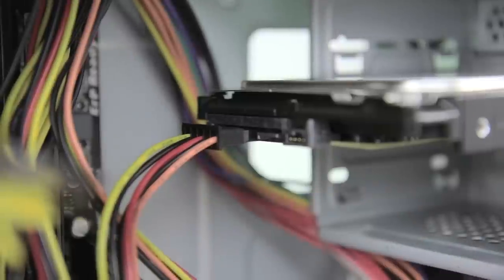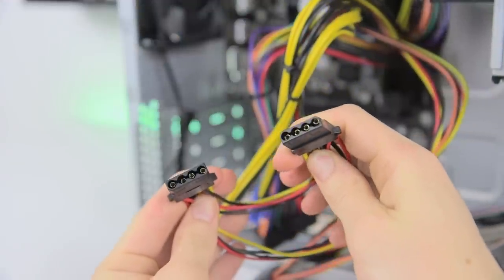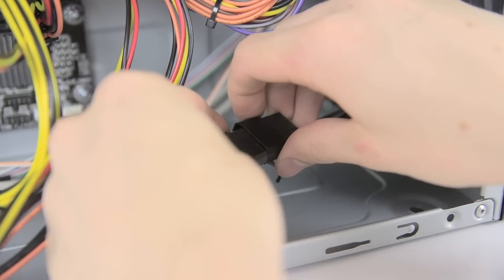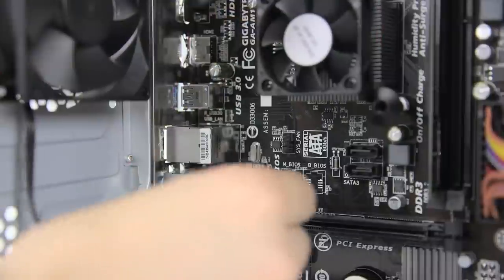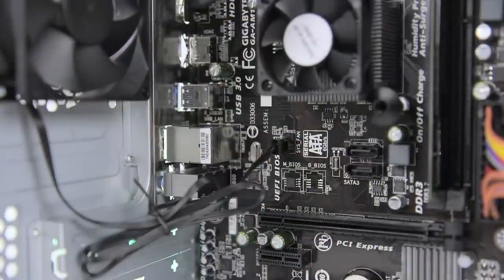Unlike most cables it won't click into place, so just make sure it's fully seated. You'll also see a couple of these larger Molex cables from the power supply. The front 120mm fan has a normal 3-pin cable, however the motherboard only has two fan headers so instead connect it using the Molex lead. While we're at it we can connect the rear fan which attaches directly to the 4-pin connector on the motherboard.